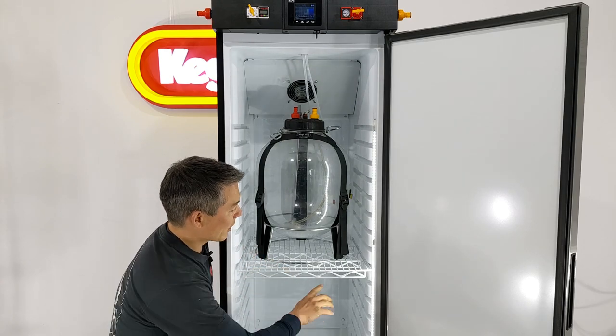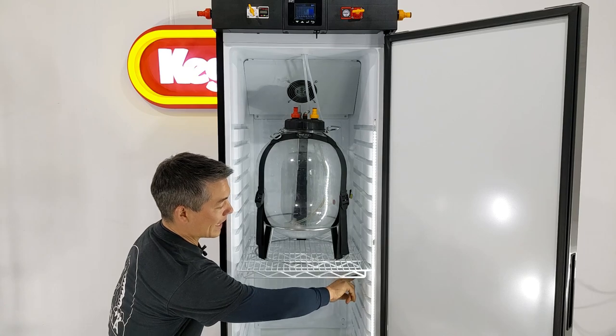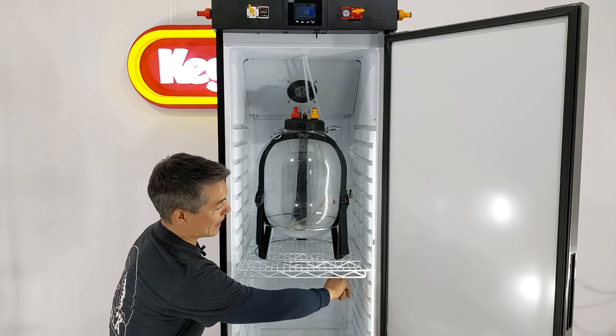One of the things that you will see inside the fridge is the temperature probe is on the inside right-hand wall of the fridge, just down here.